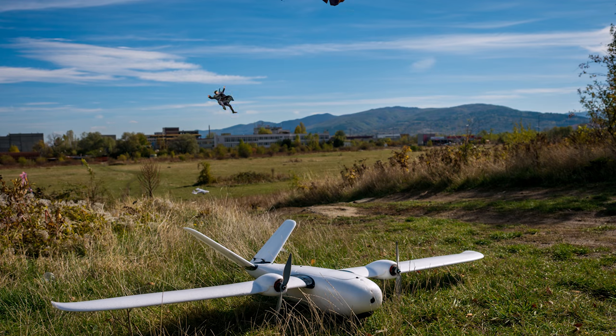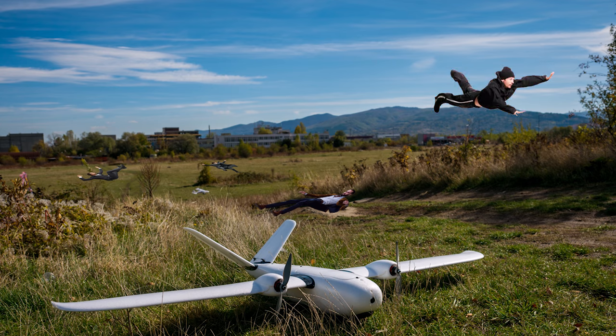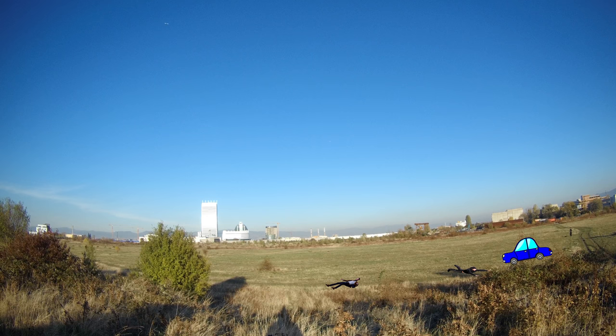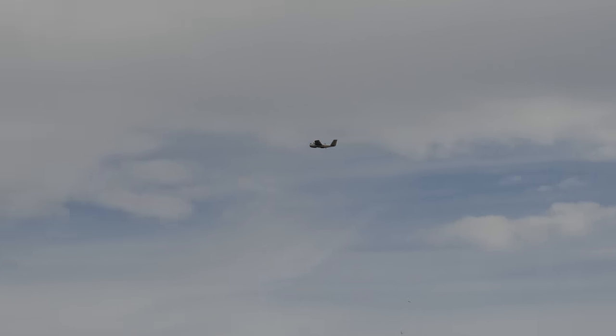I can even see people falling out of the sky simply by having this plane assembled and ready for takeoff — it is a real problem. Makes it difficult to leave the flying field after that. Anyway, getting back on track now.